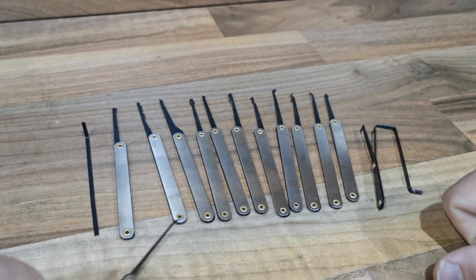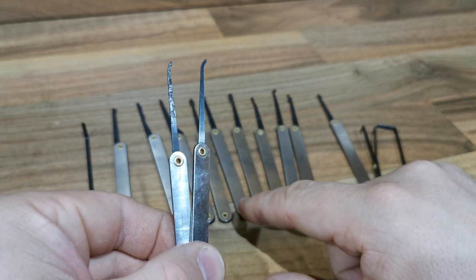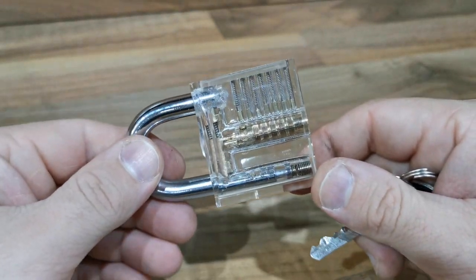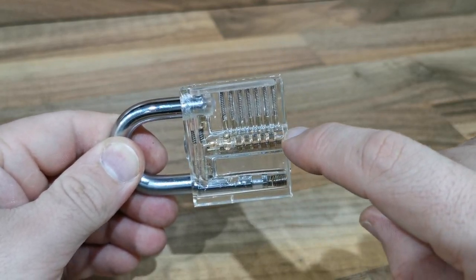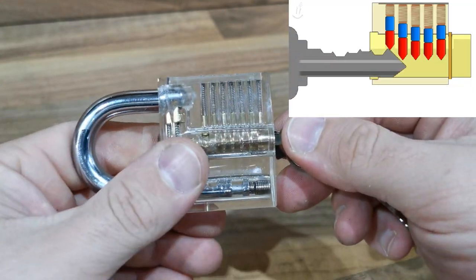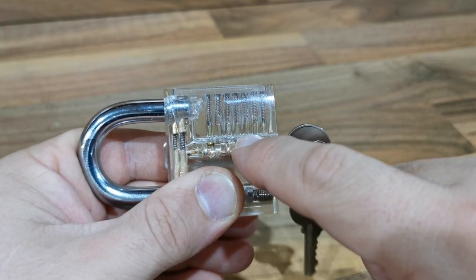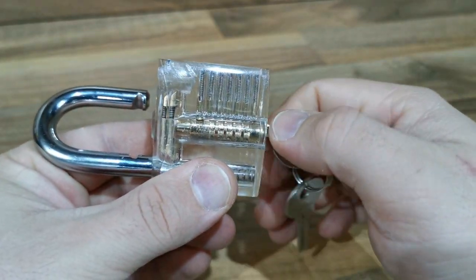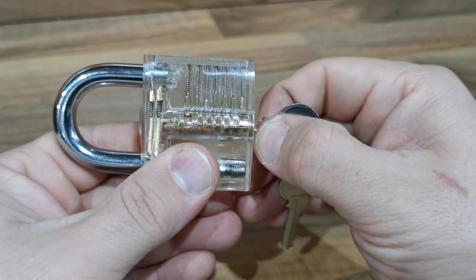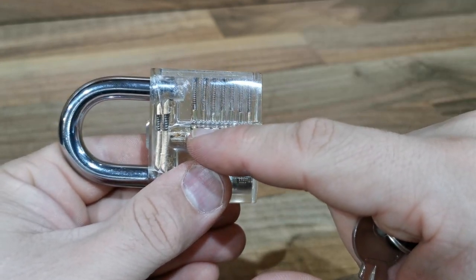I will start with this simple tool. Now you can see the pins inside — they have different levels. When you use the key, when you put the key inside, you can see all the pins jump up and stay at one level. When they are at one level, you can unlock. When you remove the key, you can see they jump back and have different levels again.